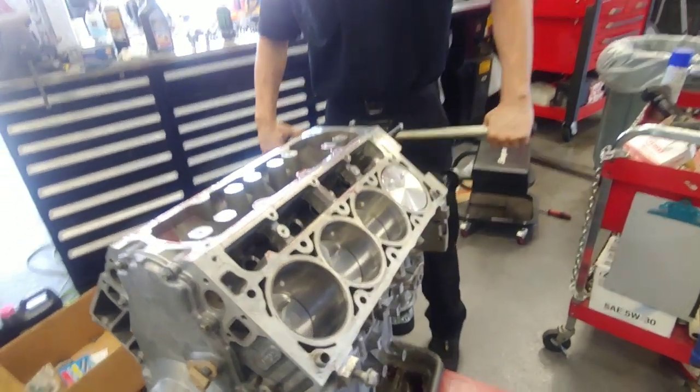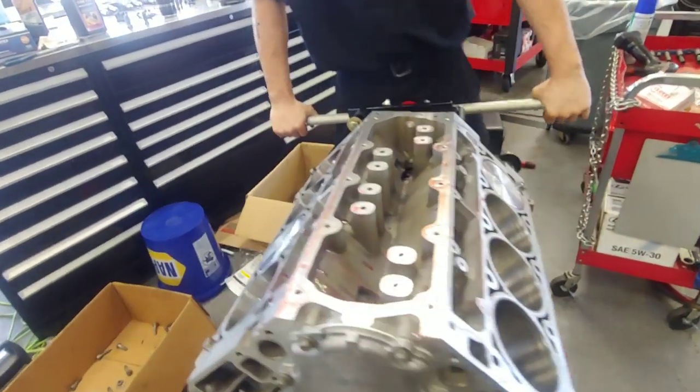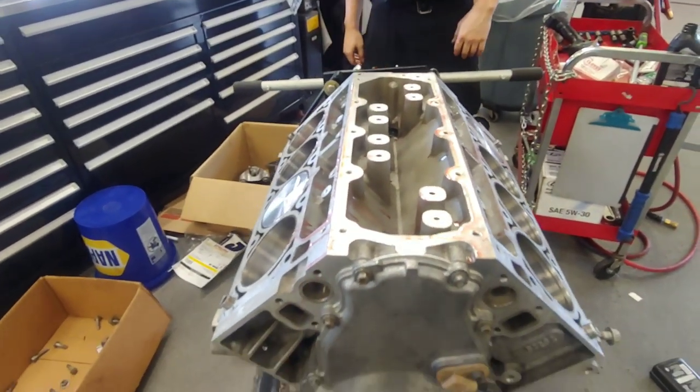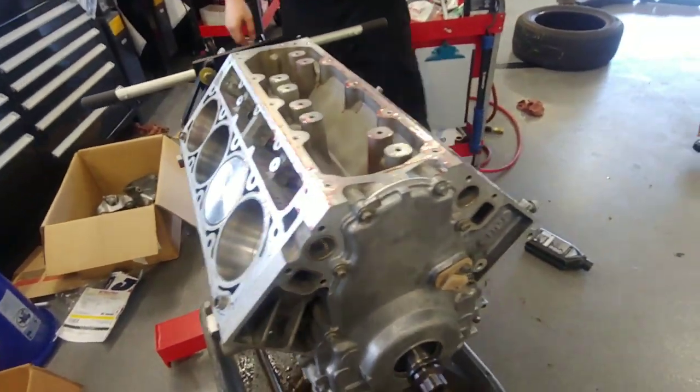Next thing we gotta do is put all the lifters and the trays in, then maybe put the valley cover on there — you gotta do a gasket for that too. Yeah, making good progress.